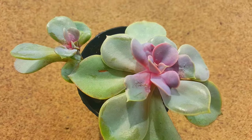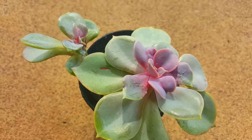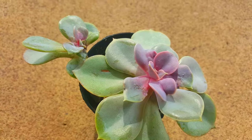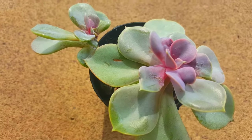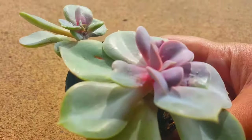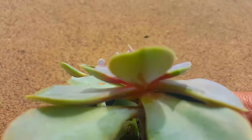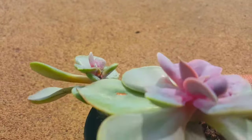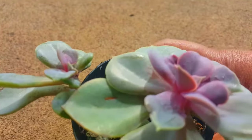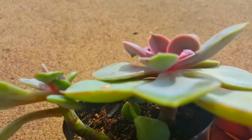Mealy bugs love to hang out in the crevices of the plant — in the nooks and crannies and the tight areas, in between the leaves where the leaves touch the stem. That's where they love to hang out, and they look like tiny little furry, fuzzy white pieces of cotton.